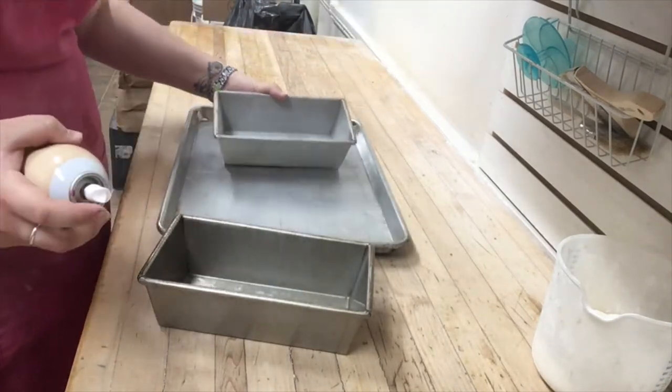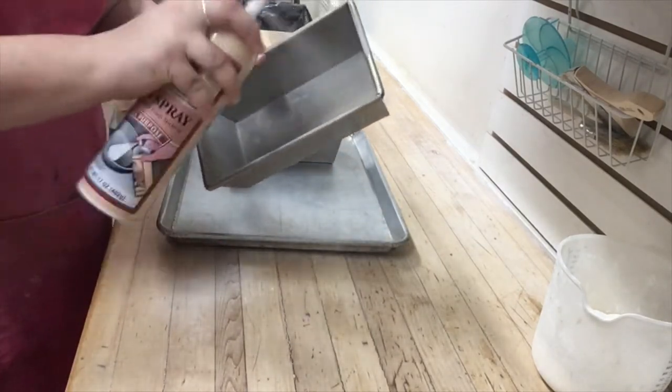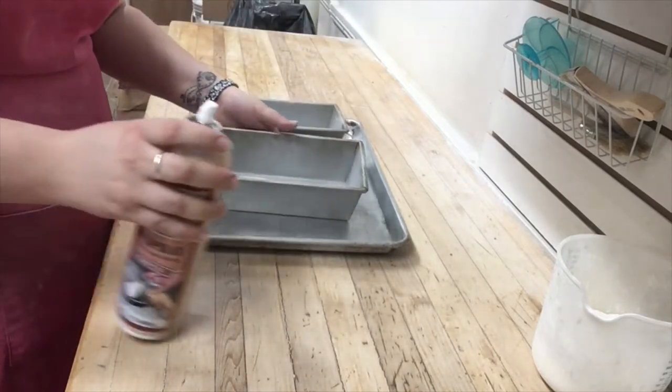While your dough is rising, you want to prepare your bread pans with pan spray — just a generous coating on the inside so your bread won't stick while it's baking.